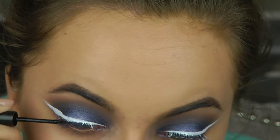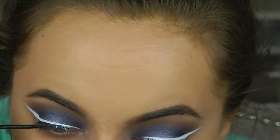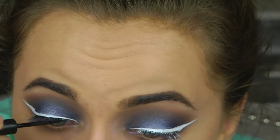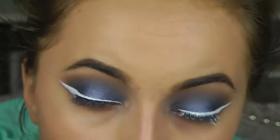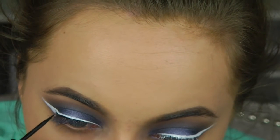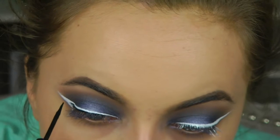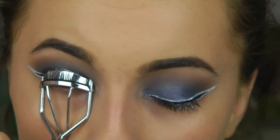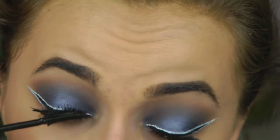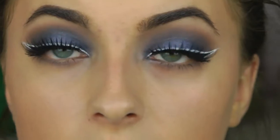Now going in with black — this is a NYX matte black liner — lining just slightly thinner than the white line. I'm trying to keep the white line a consistent thickness all around, probably about two millimeters. I don't worry if the black line is a little thicker or thinner in some areas because my false eyelashes and mascara will cover that up — I just want the white line to be even on both eyes.